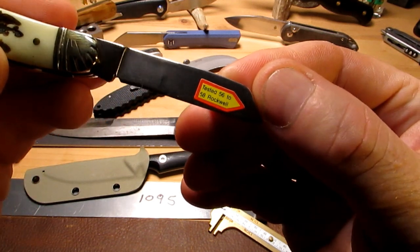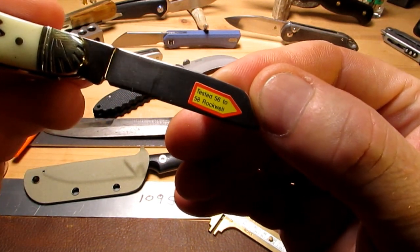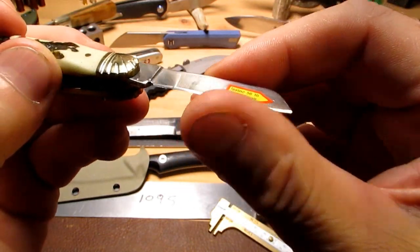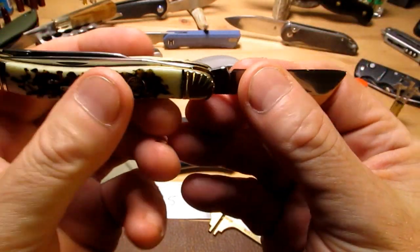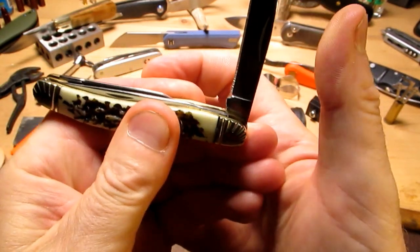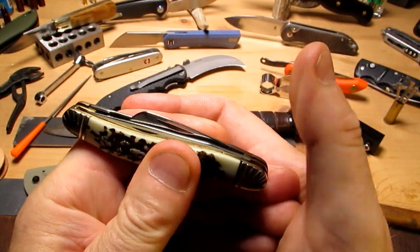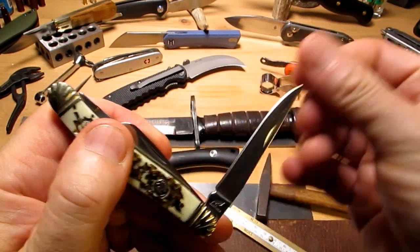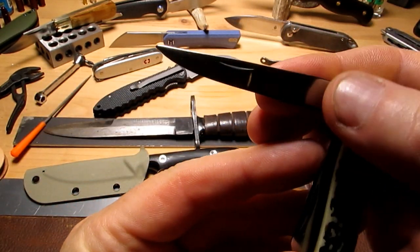We've got a sticker on there: tested 56 to 58 Rockwell. I hope these blades are actually sharp. This one has an awesome action — real snappy. And we've got what looks like a clip point, but a very shallow clip.